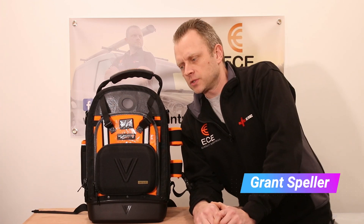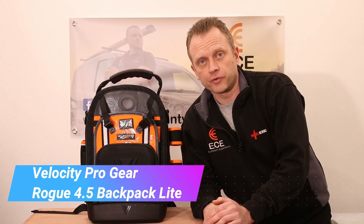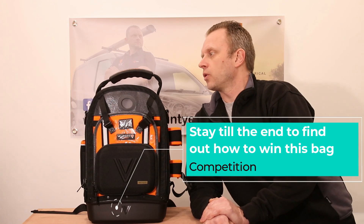Hi everyone, welcome back to the channel. My name is Grant Speller and this is ECE Reviews. In this video we are going to be reviewing the new Velocity Pro Gear 4.5 backpack. I reviewed the 5.0 backpack about a year ago and it done really well. This is the baby brother of the 5.0 — it's slightly smaller and I think it's going to appeal to a lot more people.